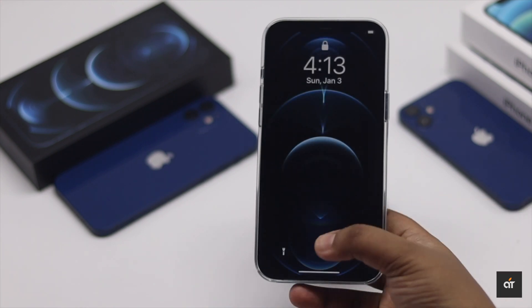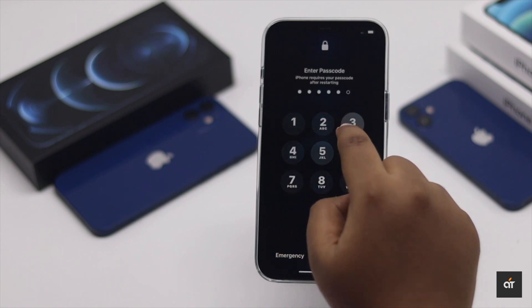After the iPhone is turned on, it will work as before and fix any kind of problems.